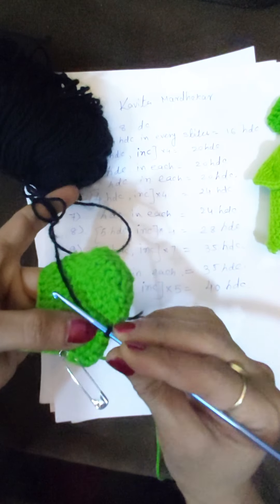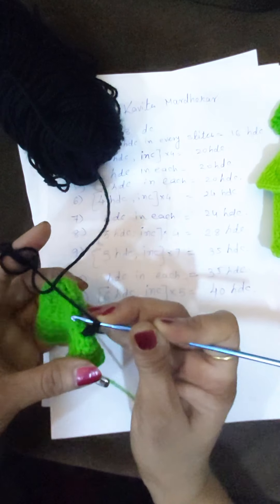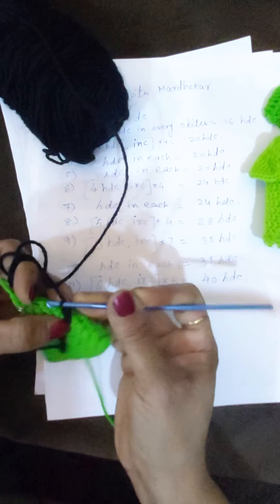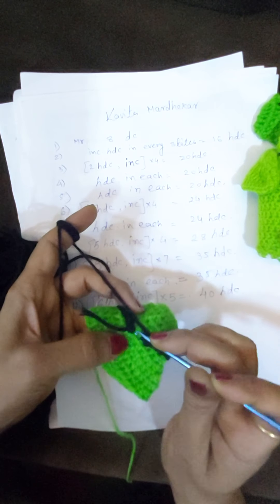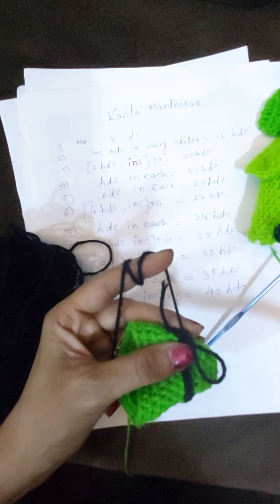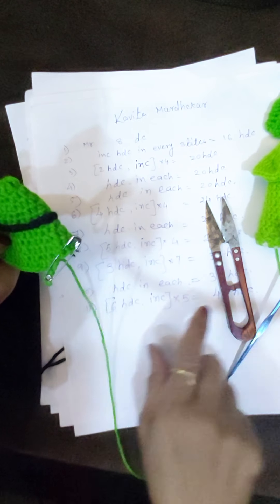Finish this black color row: skip two stitches and in the third pull through. At the end, attach with the first stitch, pull it and cut the yarn. We will hide these ends later — continue the row.